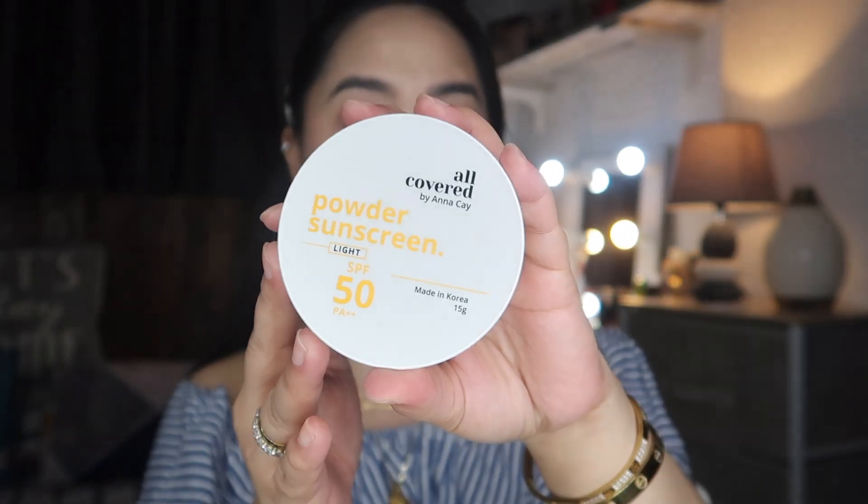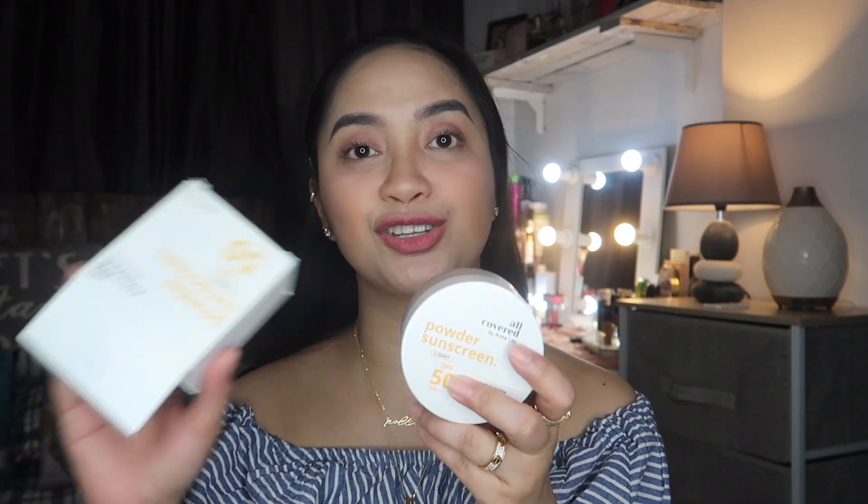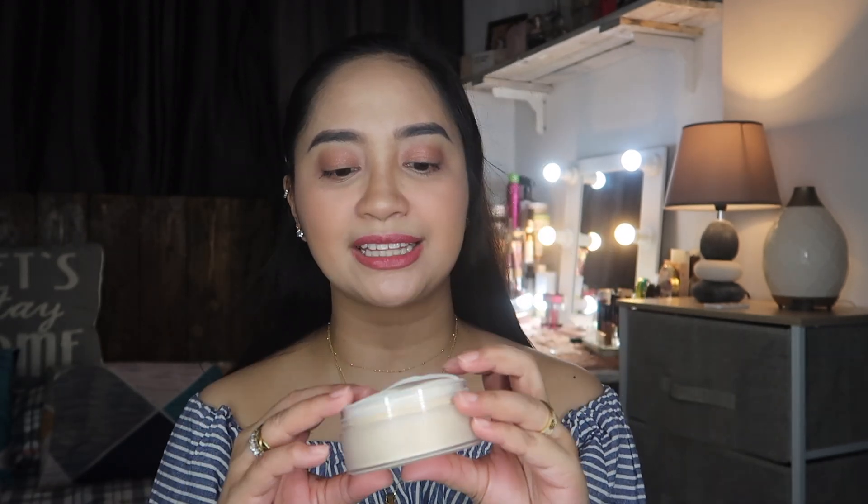When you open the box, you can see the actual product — very straightforward packaging, the same as what's on the box. When you open it, there's a pop mechanism, and as Anna Kai mentioned, when you turn it upside down the puff doesn't fall out — which is true! I'm impressed. The puff feels incredibly soft even just squeezing it. It's cushiony. Pulling the puff out, it reminded me of a baby powder puff. The puff is quite thick.